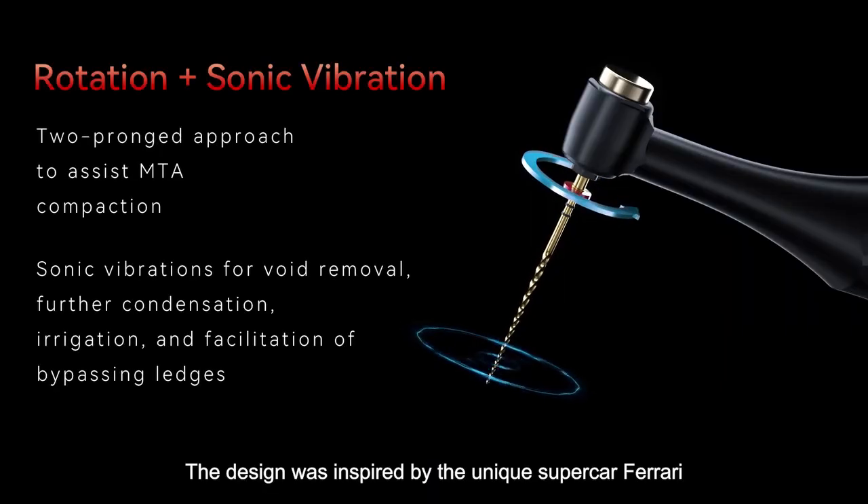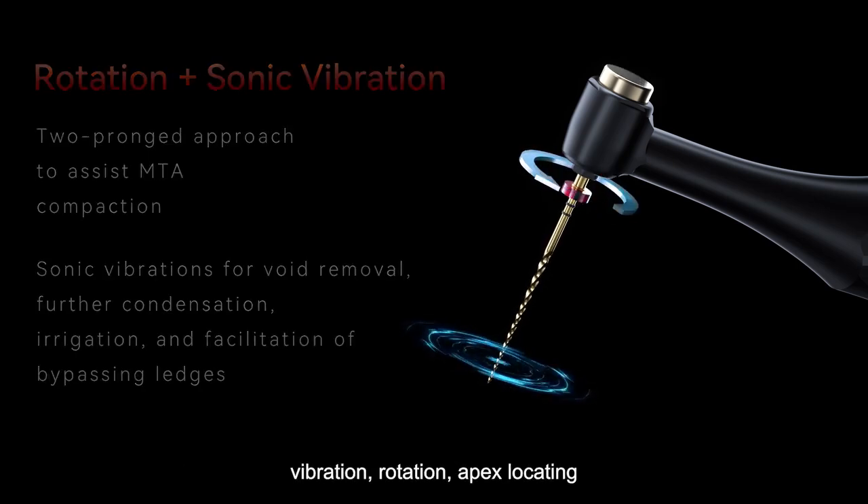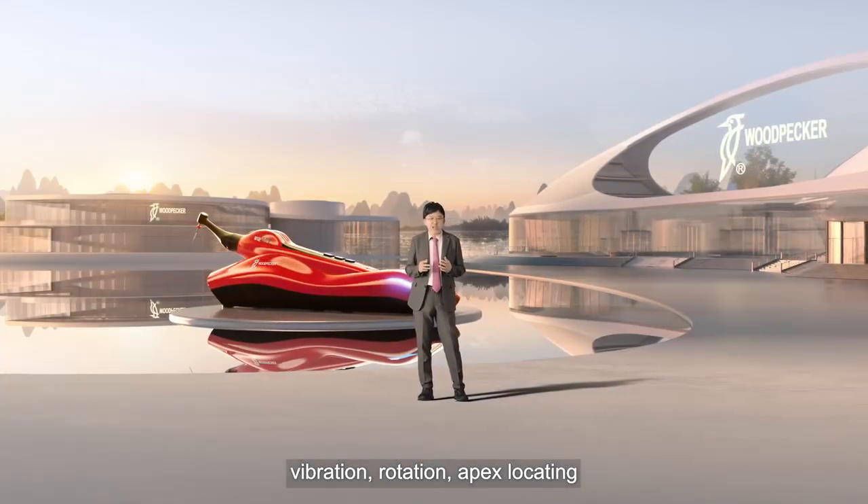The design was inspired by the unique supercar Ferrari. It has three main functions: vibration, rotation, and apex locator.